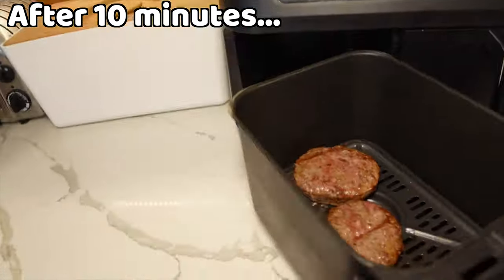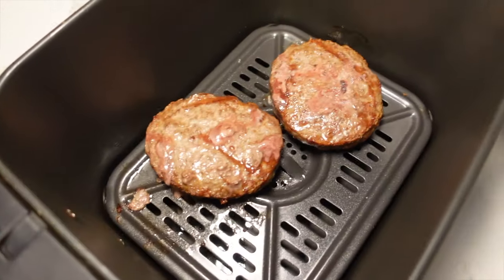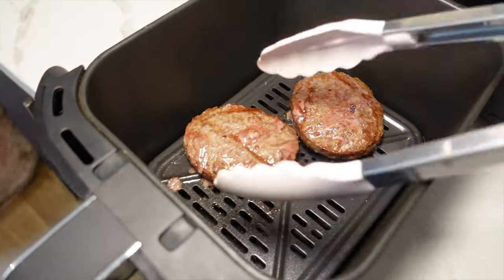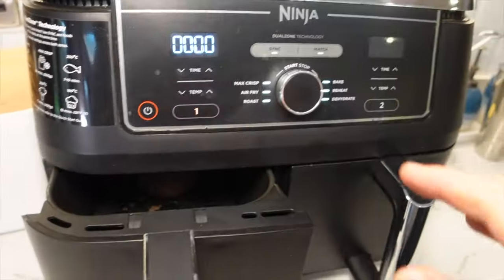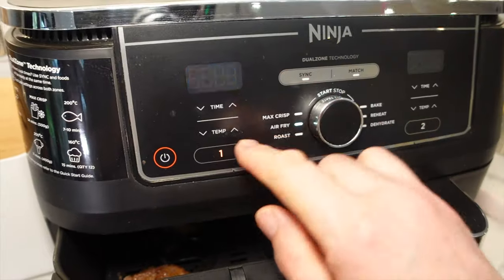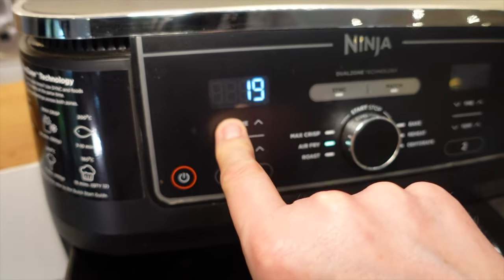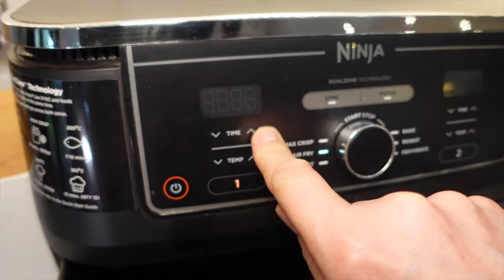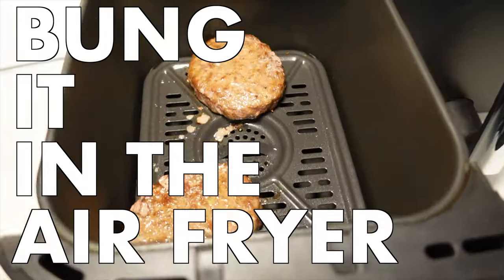Let's get them out. They're looking good but you can see the juices are still running pink, so I'll flip them over again. I'm going to put these back on air fry at 350 degrees Fahrenheit and go for 3 more minutes — I'll check during those 3 minutes. Let's bung it in the air fryer!